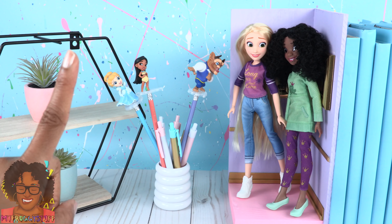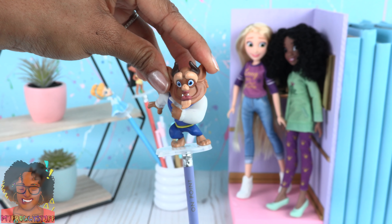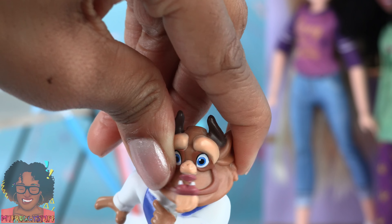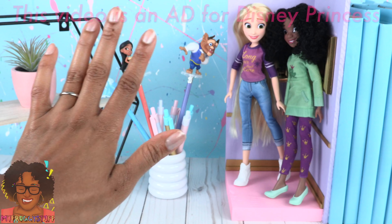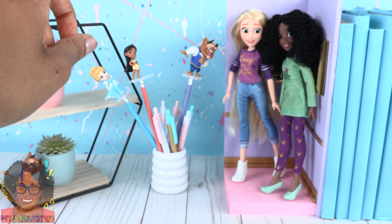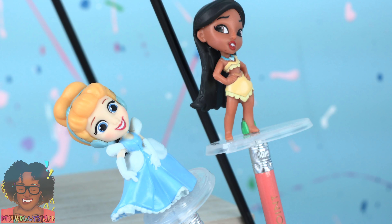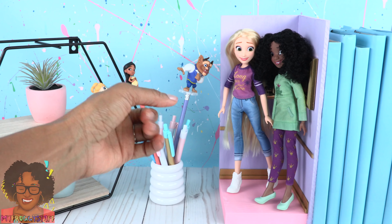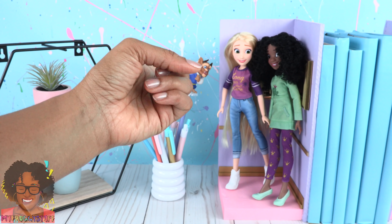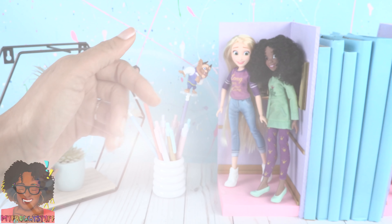Thank you for joining us while we added a little Disney Princess style to the school year. These pencil toppers are so much fun — oh wow, his head moves! I am going to have a blast making pencil toppers with those Disney Princess Comics Minis. I've already made a few more. We hope you have a magical time this school year. We will see you next time. Bye!